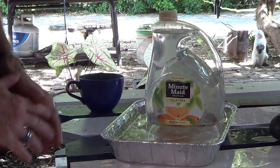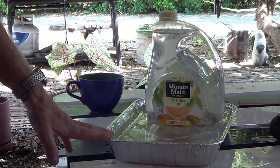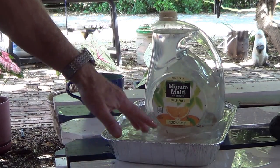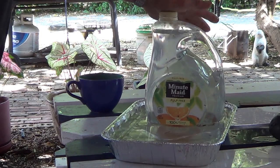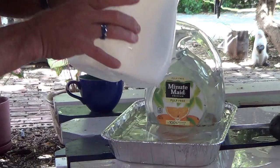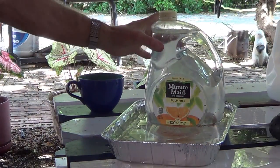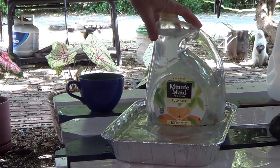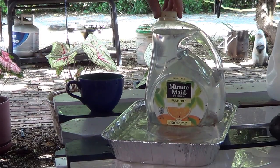Hi everyone, this video shows you how to make a cheap bird or dog water feeder. What I'm showing here is basically a solid container. You don't want to use something that can collapse — this one has a fairly heavy skin on it. It could be anything like laundry detergent containers or whatever.